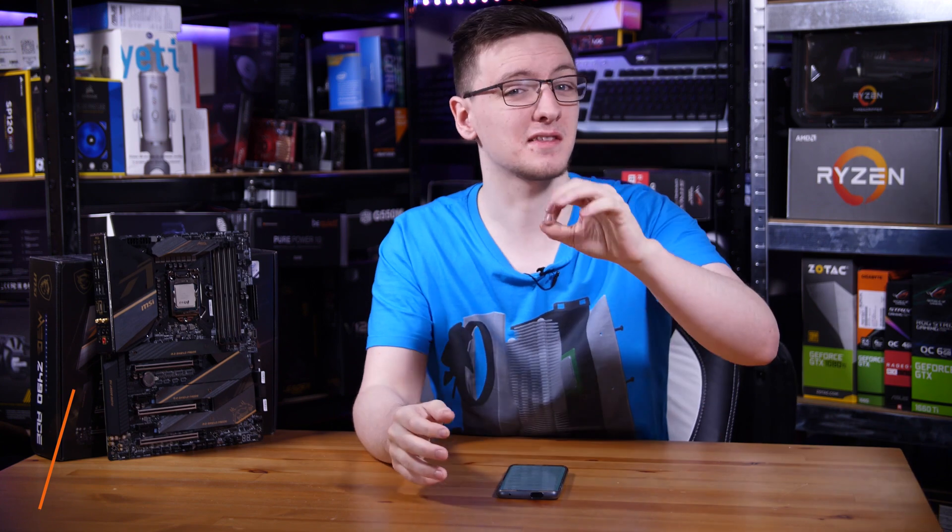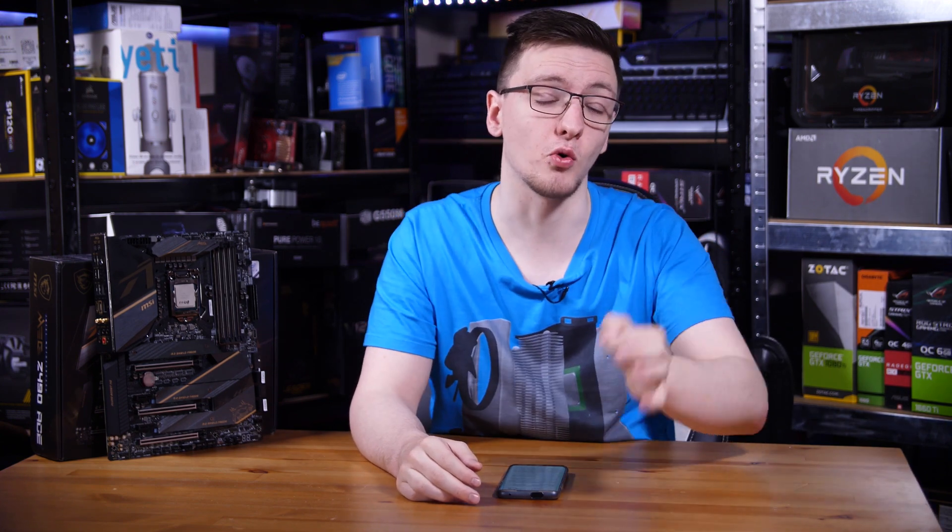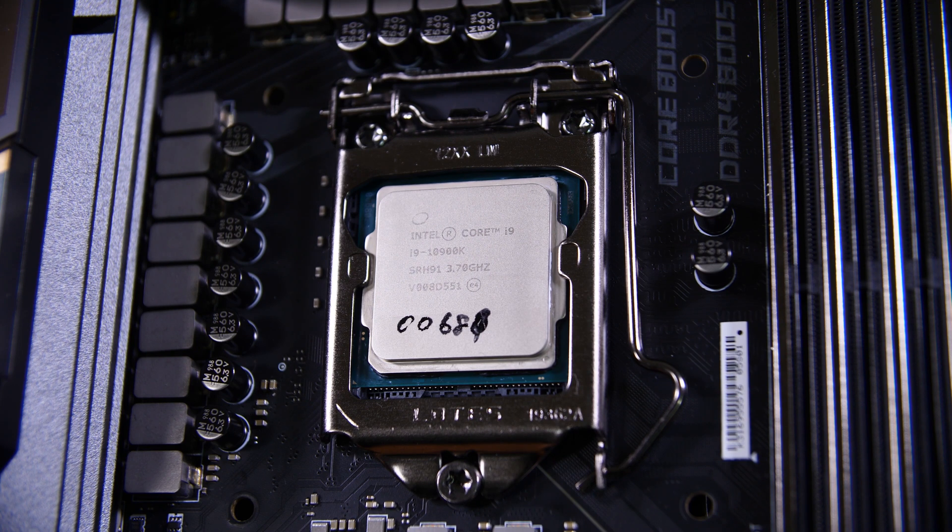So Z490 then. A quick refresher for those who don't know: the Z means that it's the higher-end chipset Intel normally offers. The main selling point is that you can use one of these Z boards to overclock your unlocked CPU — so a 10900K, you can overclock that with one of these boards.